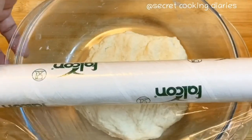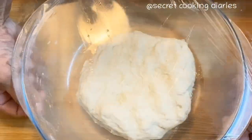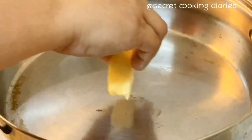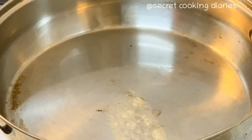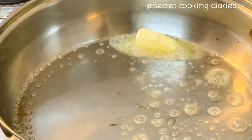This is how we put a cling film on the side of the pan and put butter on the side of the pan.